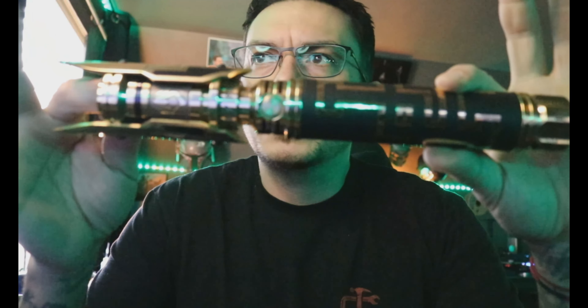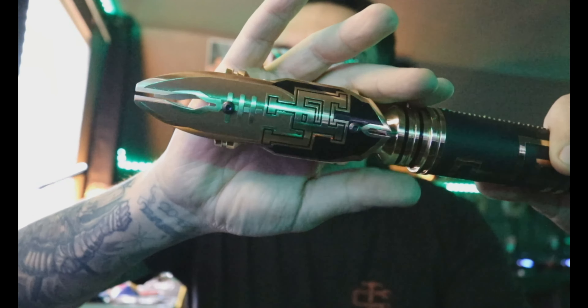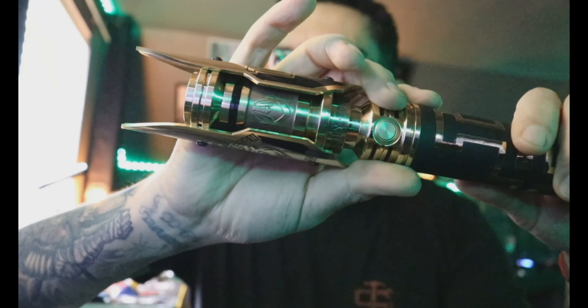Hey, what's up George. This is a demo video for you for your custom brass flagship that you had customized by Carl Danby over at Valtzel Valhalla. This is done in an Upper Arlington school theme for your son, and it came out very nice.